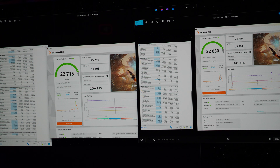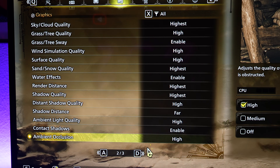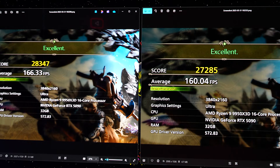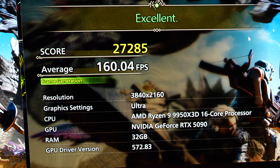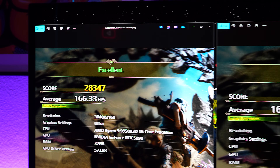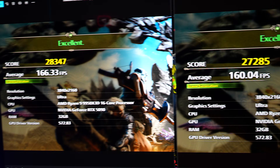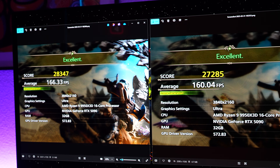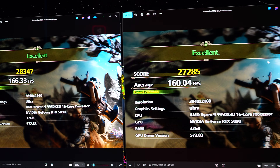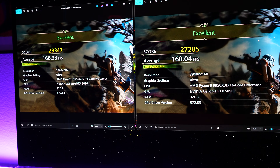Running Monster Hunter Wilds on the Founders Edition with identical settings — all maxed out at 4K. The FE scored 27,285 with an average of 160 FPS, ranked Excellent. The Astro scored 28,347 at 166 FPS — six FPS more. Both cards perform excellently in Monster Hunter Wilds, but you'd have to decide: is that six FPS worth the extra $1,500? That's a question only you can answer.